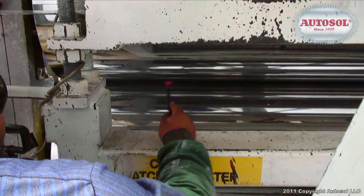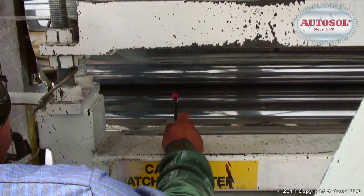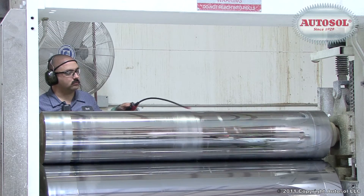The biggest advantage to having AutoSol is that it cleans the rollers much more efficiently, so you do not need to polish as often. Safe to apply as a spray, AutoSol works by removing plastic residues and corrosion.